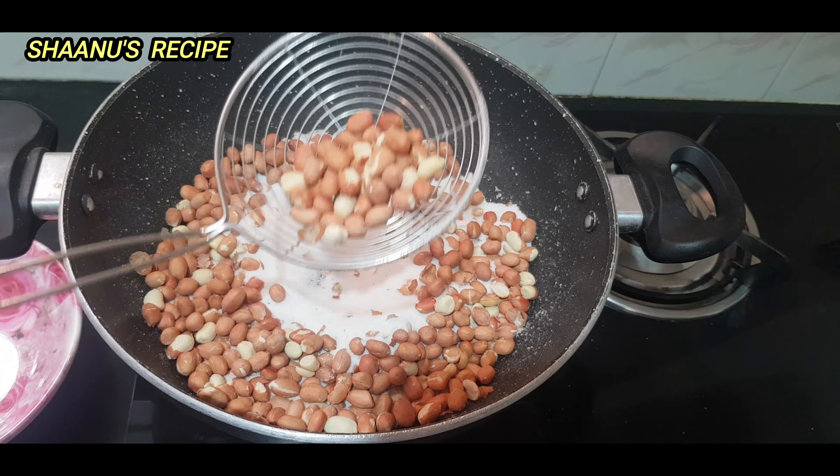Let's check the mixer jar. Now let's add the cocoa powder — this is 30 grams. If you want to add chocolate, you can add 100 grams. But let's melt it at room temperature. In the pulse mode, let's put it in 10-second intervals. Just put the cocoa powder in the mixer jar.